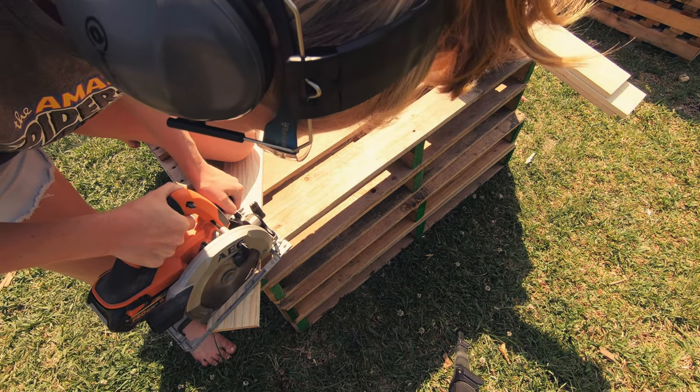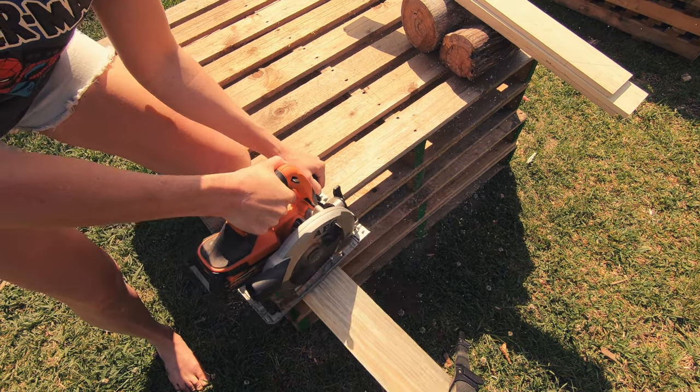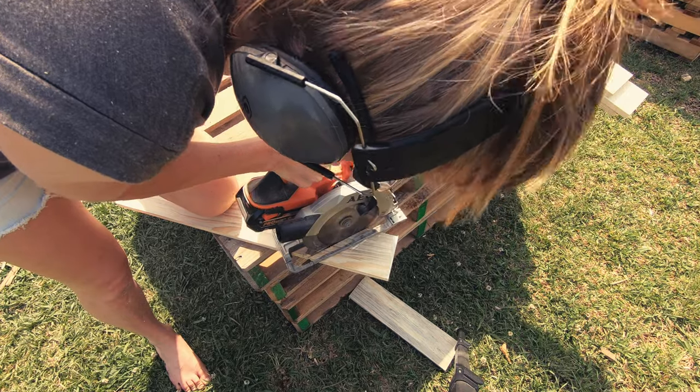Cut along your line, flip it over, quickly cut off the excess so it's not so heavy on one end. And then cut your angle.